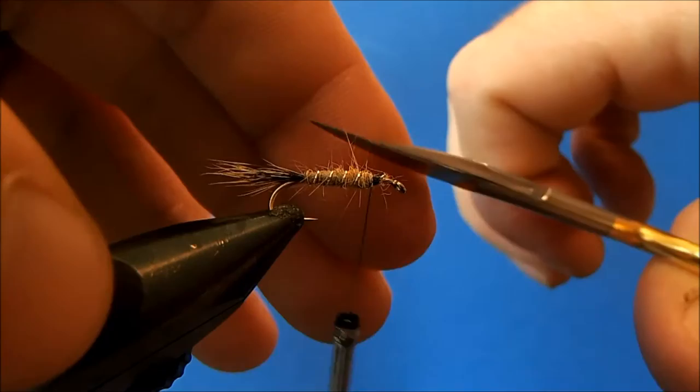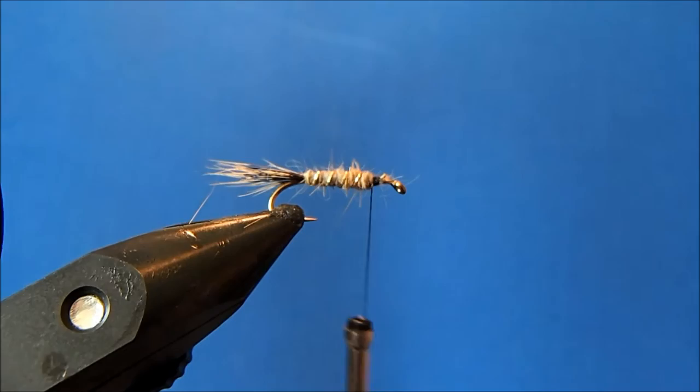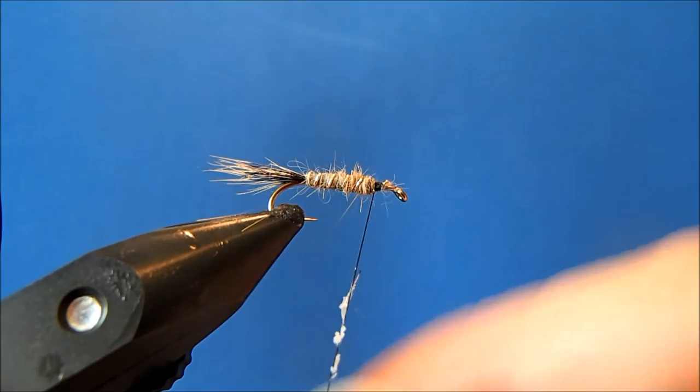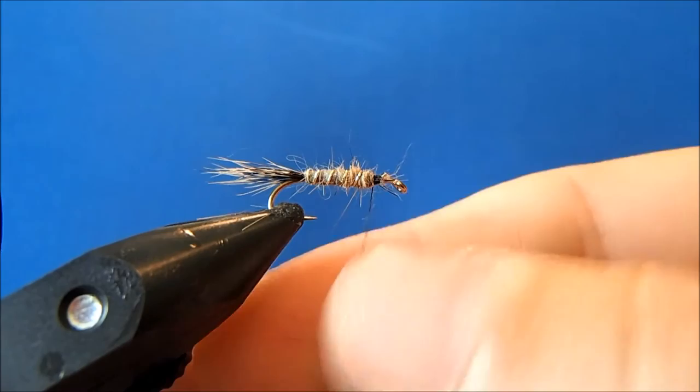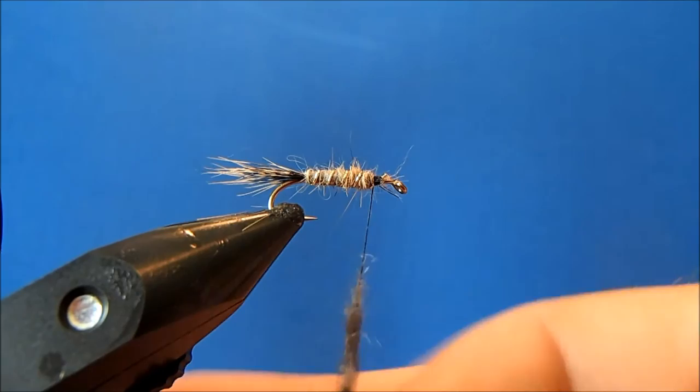Now the one substitution I like to make here is using hare's mask for dubbing the thorax. I'll take my wax and give it a good coating, then take some of the dubbing off the mask section. That wax lets everything cling just a little bit better.